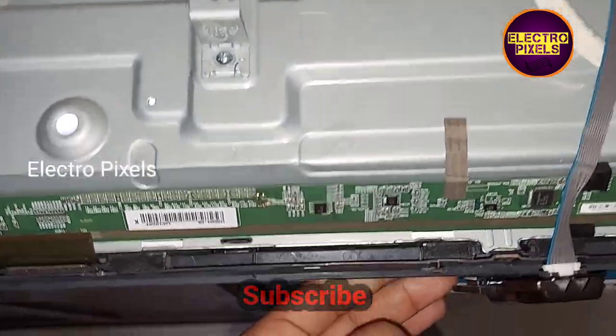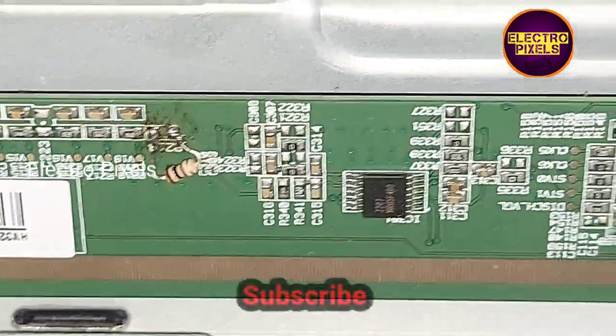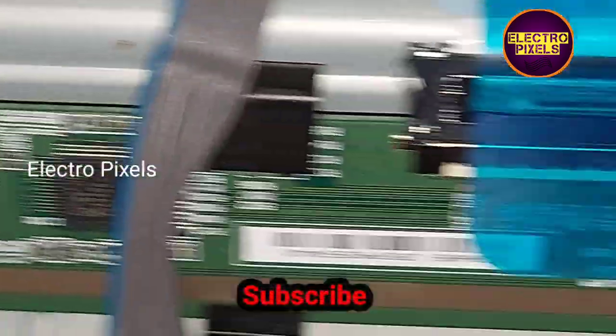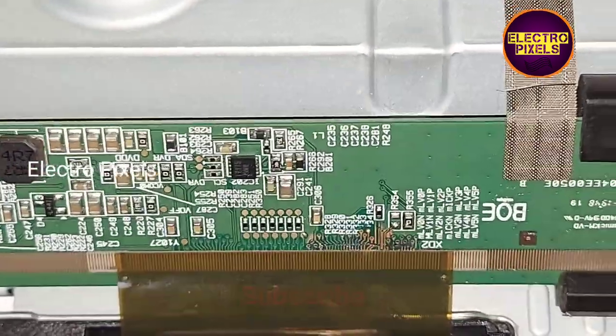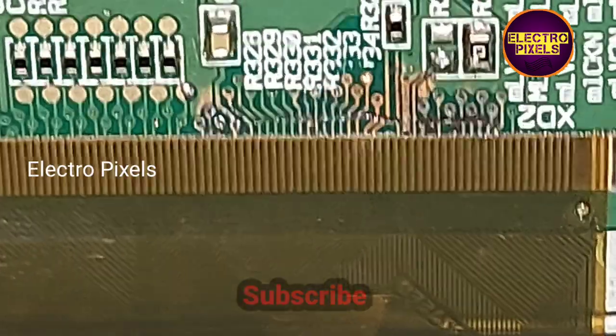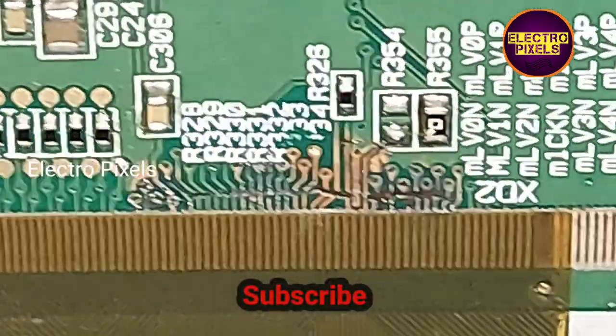Hope you liked this video. If you like our channel, please don't forget to like, share, subscribe, and press the bell icon for further notifications. See you in another video with another interesting topic. Thanks for watching.